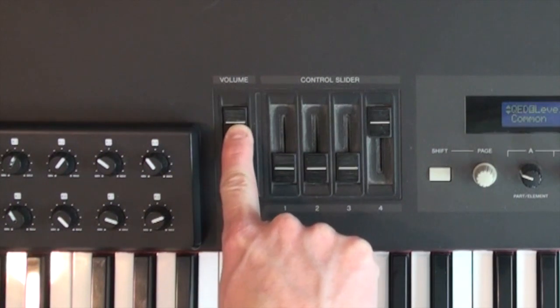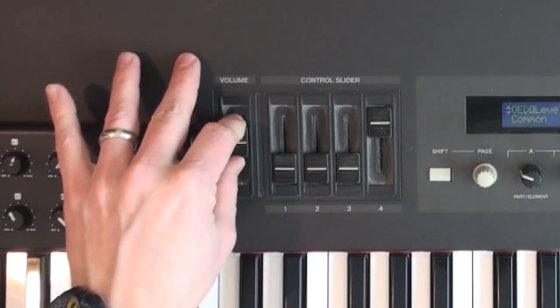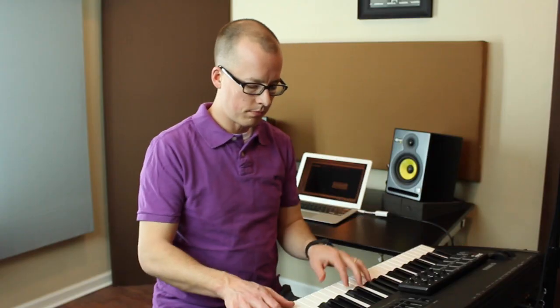I'm going to turn down my mixer a little bit, but crank my volume way up on my keyboard and we'll see what happens. When I play my keyboard at 100% volume, there's some really noticeable and kind of nasty distortion going on. So I need to back mine off maybe even a little bit lower than 80%. Adjusting my mixer back again, the sound is nice and clean at that level.